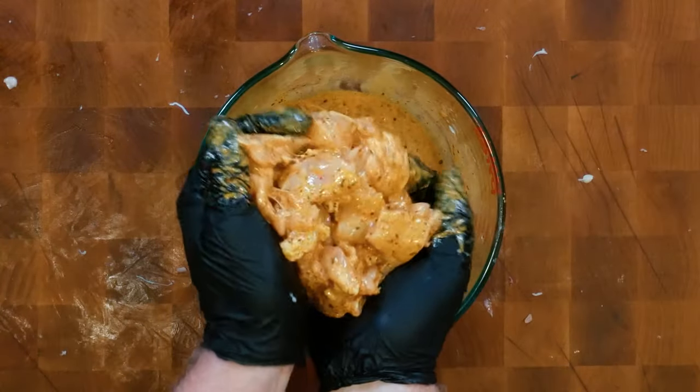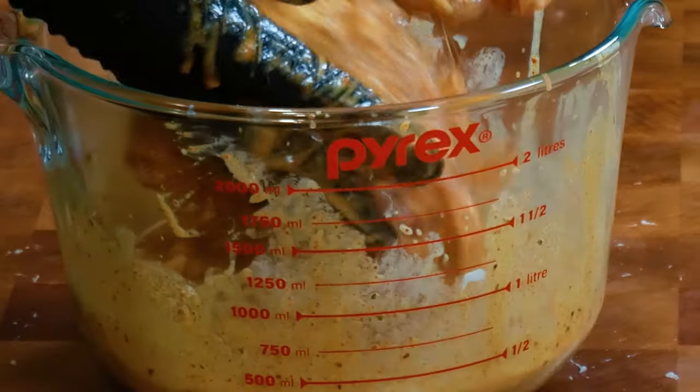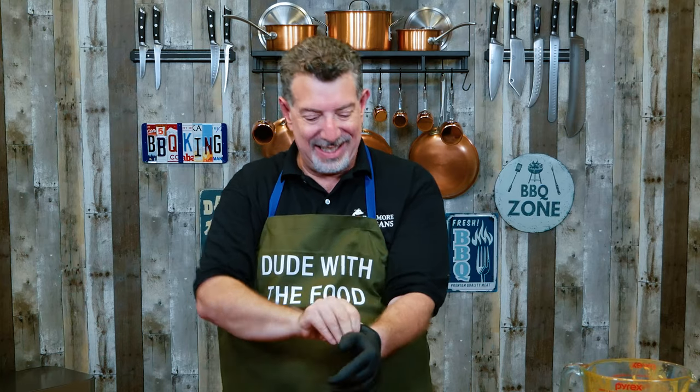I'm gonna put this in the refrigerator — it's gonna marinate for two or three hours. Be right back. Okay, so I let those marinate. I actually went about four hours, and I can't believe I'm waiting this long to taste these because it just looks so good. Let's go ahead and get our skewers put together.